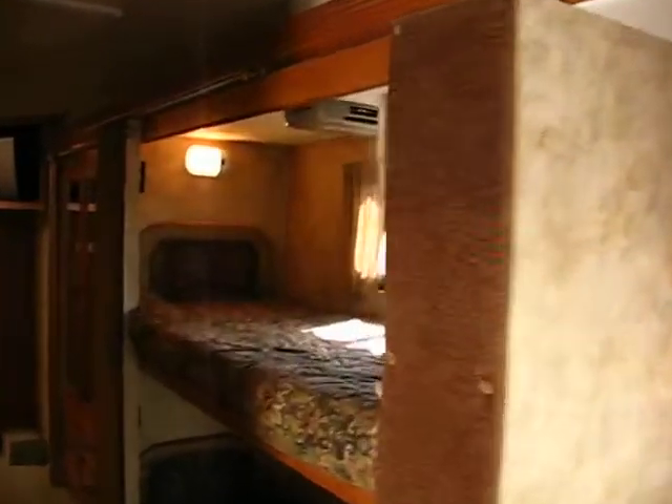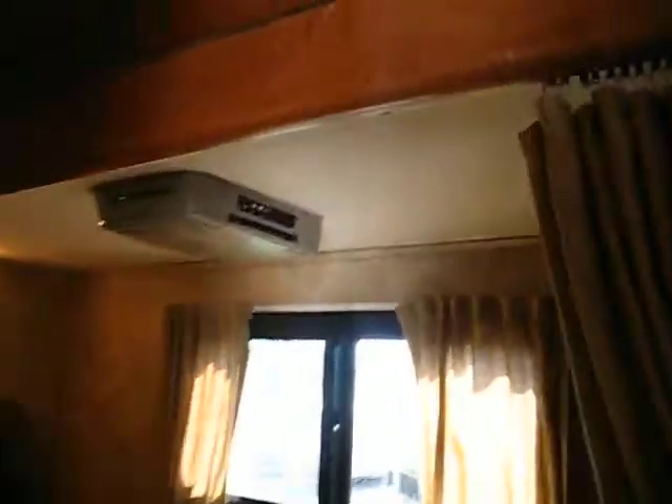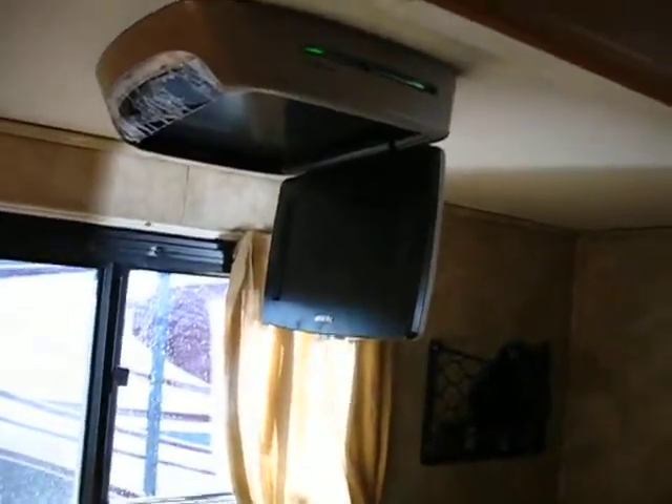Bunk beds here — each of them do have a little DVD player. And a reading light that's actually on the DVD player.